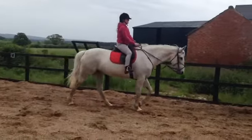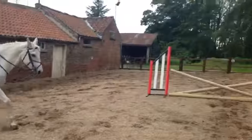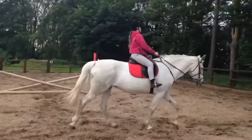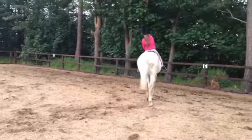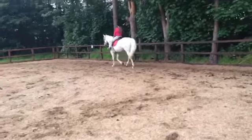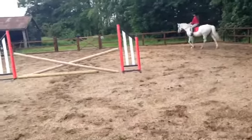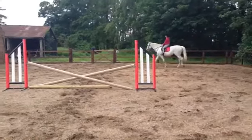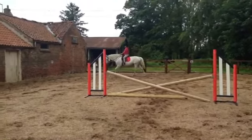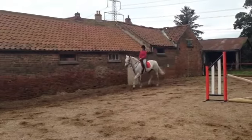Right, when you get to B turn across the school — that's it, well done. E, turn left, and go straight down the school. You're going to have a trot on this rein now. When you get to F, make her go into a trot if you can — nice and steady, as long as you feel comfortable. Make sure you've got hold.